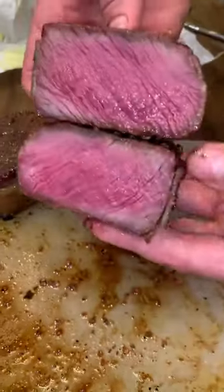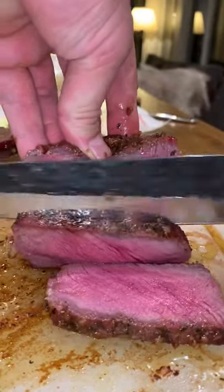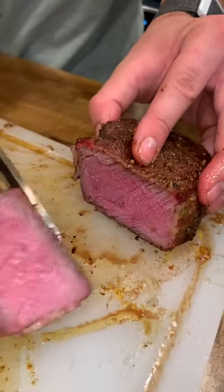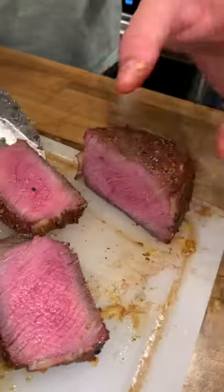Cut that bad boy open — wall to wall medium rare elk perfection. No, I didn't shoot this myself. I don't have a hundred million dollar deal with Spotify to fly out and do a big game hunting trip, but obviously that'd be super lit if I did. I would if I could, but I can't. In the meantime, I'll be waiting here in my backyard decomposing into this COVID abyss.